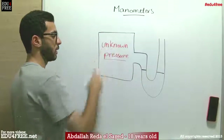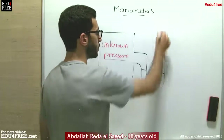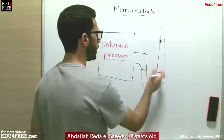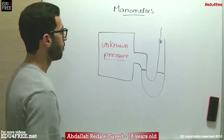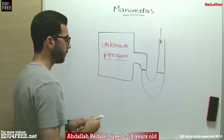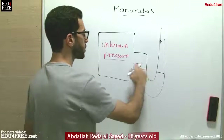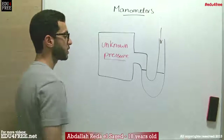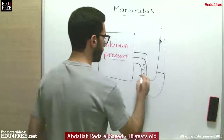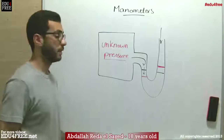If there is air inside the box, the liquid is also exposed to atmospheric pressure on the other side, so the liquid will be balanced at the same level on both sides of the U-tube. But what if there is a gas with a pressure higher than atmospheric pressure? The pressure of the gas over the liquid surface on the left side will make the liquid go downwards, and accordingly the liquid will rise on the other side of the U-tube.